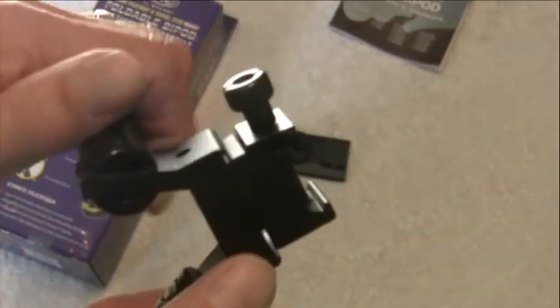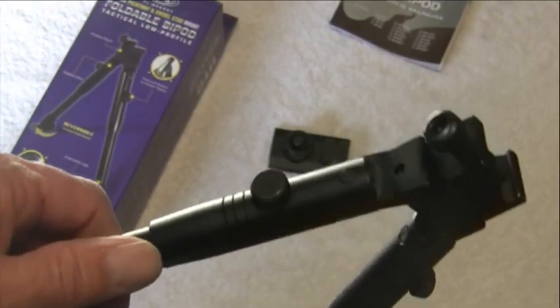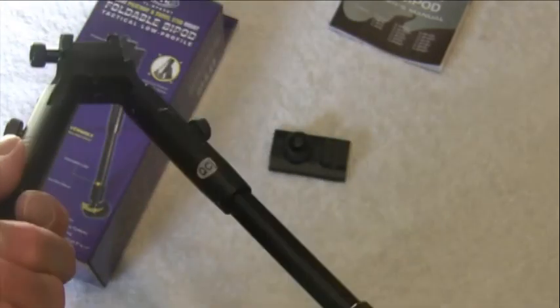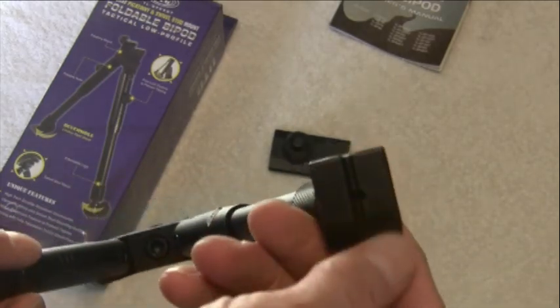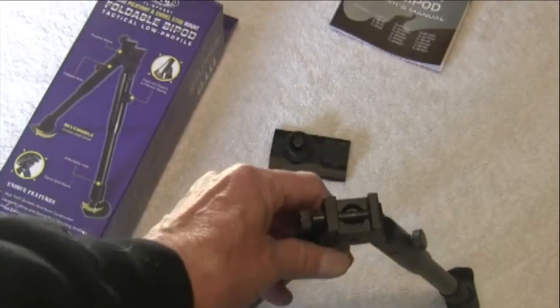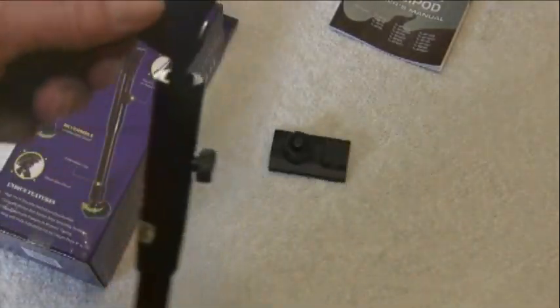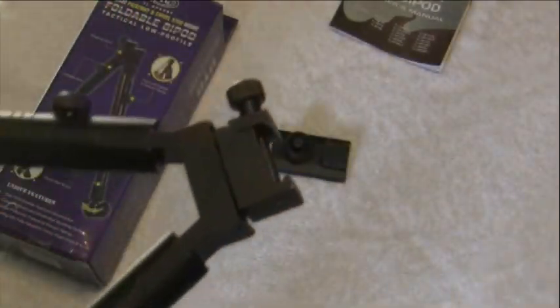Overall, for $24, I think it's a pretty good value. It was recommended by Nutnfancy, so I guess it can't be that bad. It has these little steel ski feet, and when it's attached to your rifle it really does make things pretty steady.